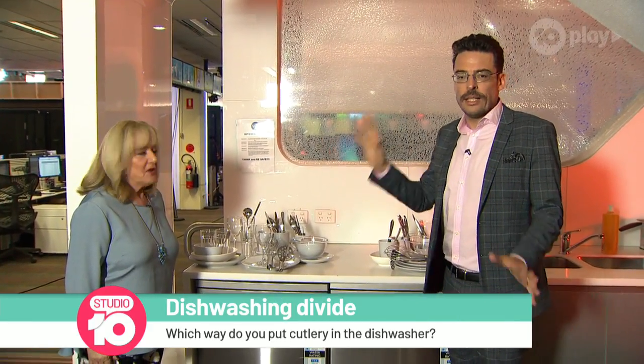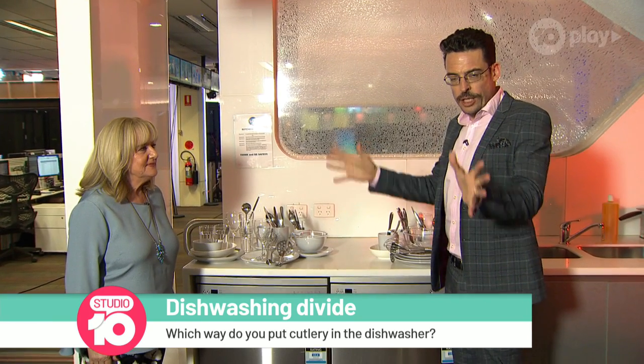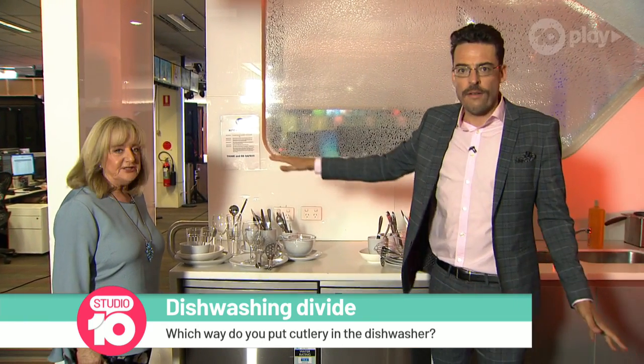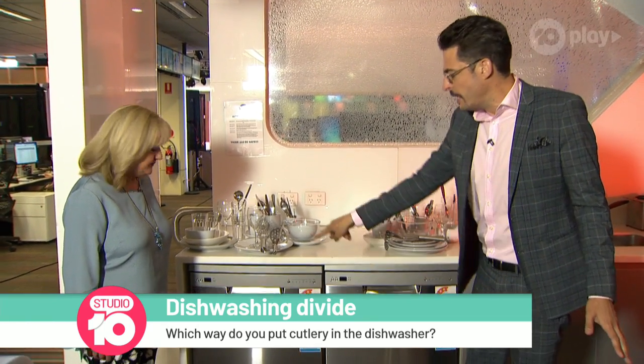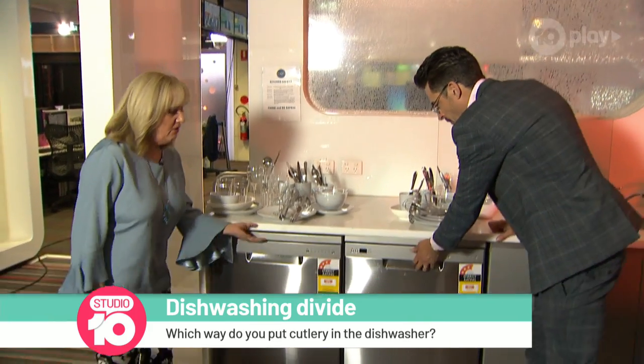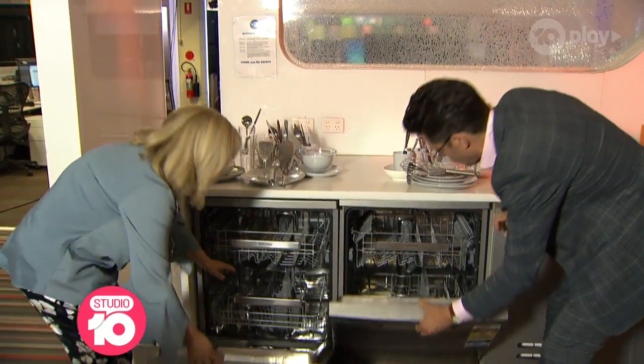This is not right, Denise. Now listen, we have set up this challenge to finally settle this matter once and for all. We have here an assortment of dishes of every shape and size. We have two dishwashers right here — get them open. Sarah wants us to hurry up. Okay, go.